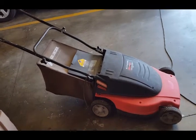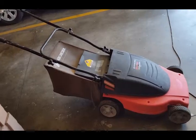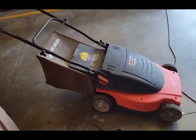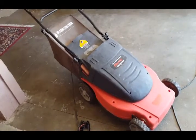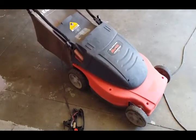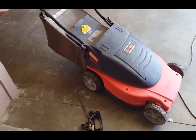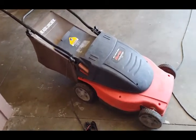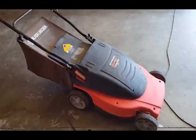Here's my Black and Decker electric lawnmower. All of a sudden it just stopped working. Other than that it served me real well — I've had it probably close to seven years. It worked fine, nothing happened to it until now, and I'm gonna show you how I fixed it.